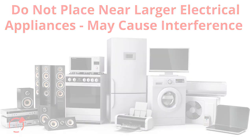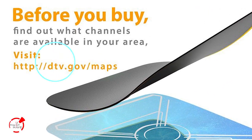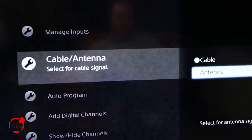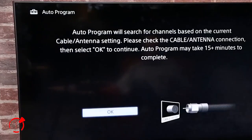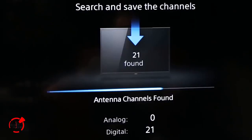To check reception opportunities in your area, visit the FCC website and enter your zip code. Now put your TV through the auto-tune sequence to begin receiving digital signals. If you move the antenna to a new location, the tuning sequence must be repeated.